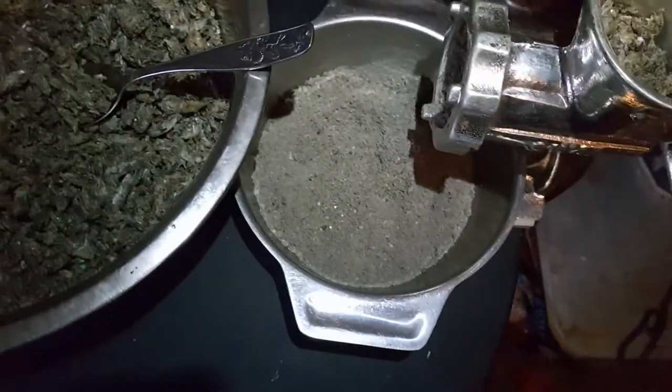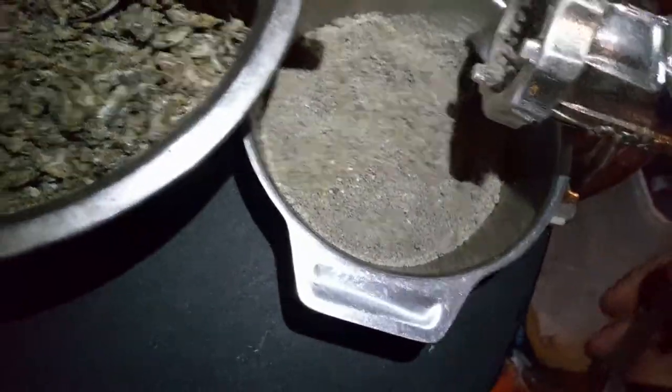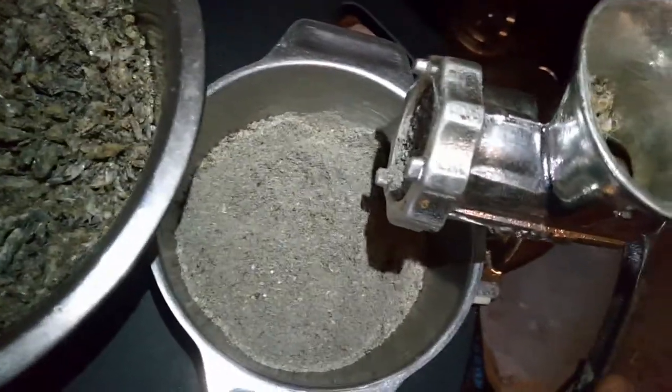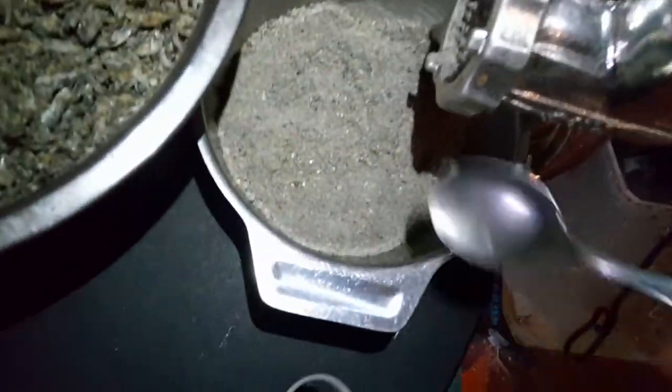I'm using this meat grinder — I don't know if I can do it one-handed because I want to hold this table — but you can see how it goes. The grinder transports it in, and then...